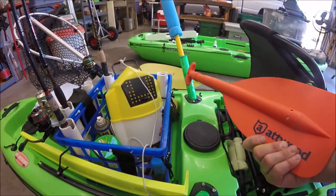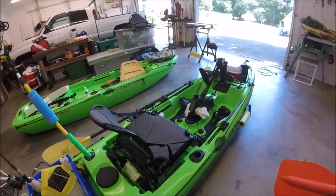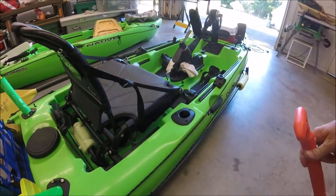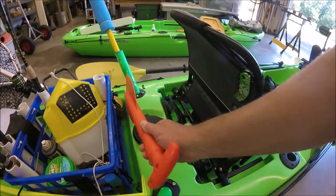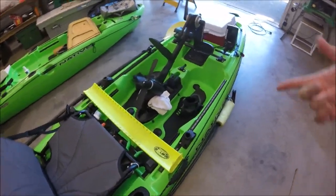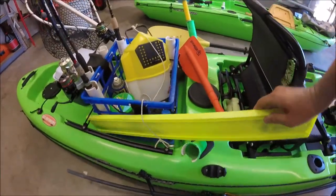I carry a shorty Atwood extending paddle. On the Slayer's pedal system, sometimes I just need to shift slightly left or right without a big maneuver, so I hand-paddle. It also lets me push off the bank when I've drifted into the grass. I also keep a fish measurer back here — though I have the tape measure in the rail, this gives an exact measurement, and I'll photograph small fish too.